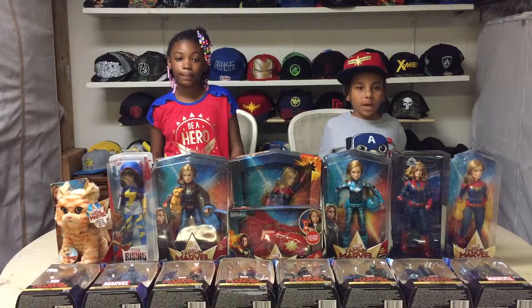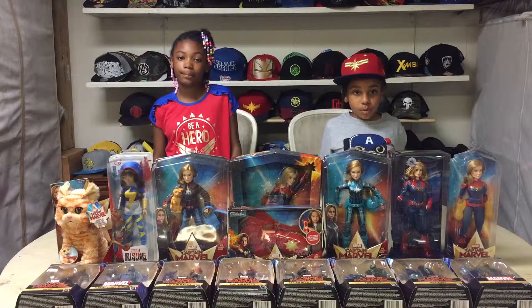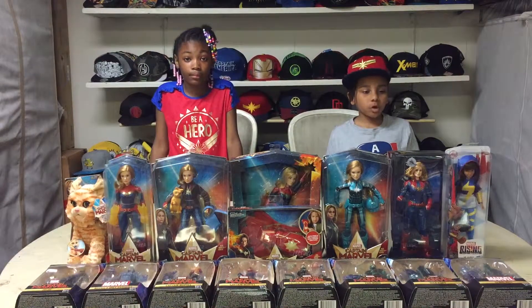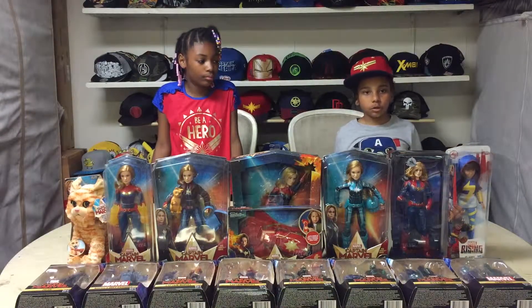Welcome to Maji's Toy Review. My name is Maji and this is the co-host. Today we will be presenting Captain Marvel toys. First, I'll be opening Ms. Marvel from Marvel Rising Secret Warriors.